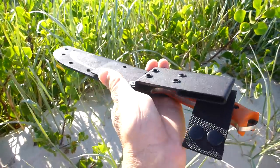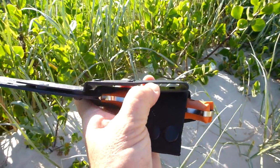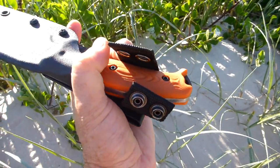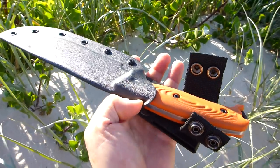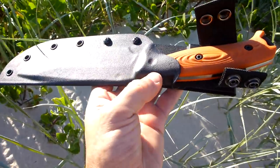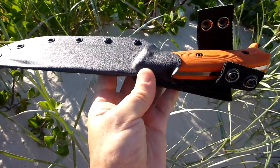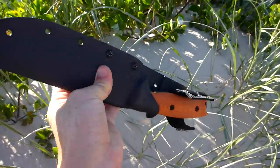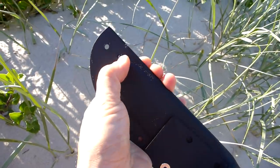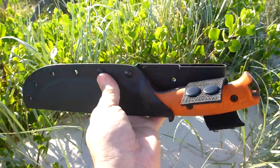It comes with a Kydex scabbard with a Kydex belt loop, riveted on there, and thick nylon double-clasp webbing as well. The security in the Kydex scabbard is really, really good. It's molded very nicely around the contours of the blade and around the guard area, so there's no way it's going to come out whatsoever. There's no rattle either, and there is a drain hole on the back.